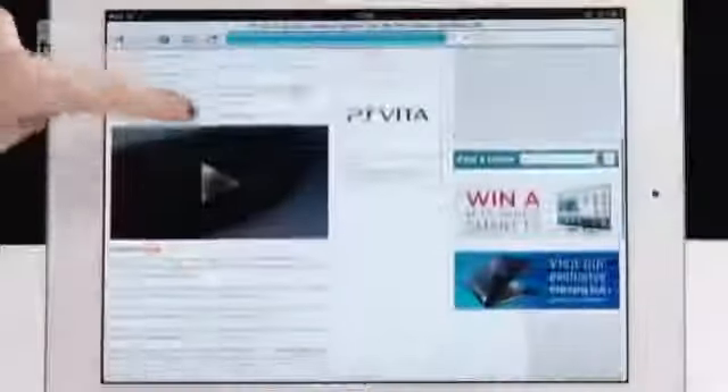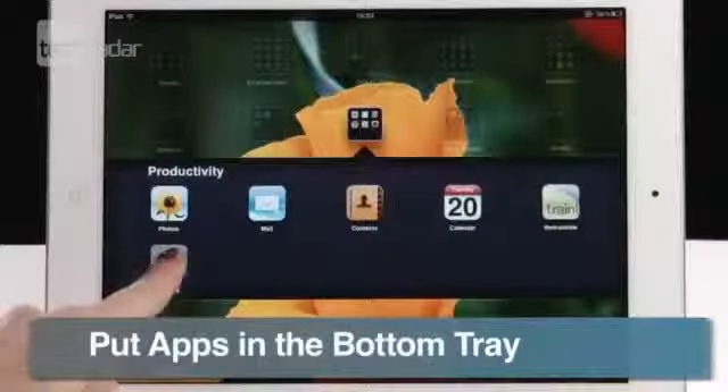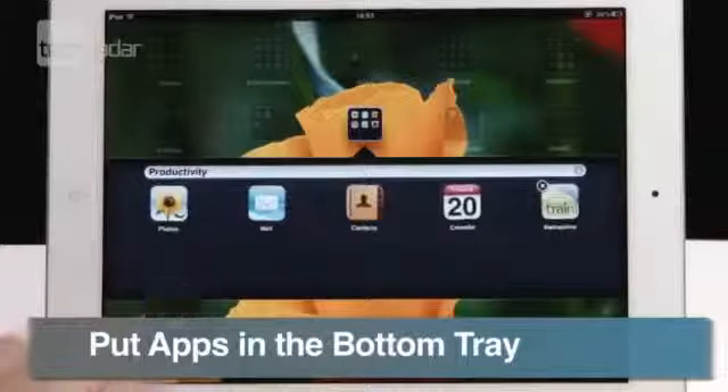The screenshot photo will be put straight into your camera roll. For speedy web page scrolling, tap the title bar once and you're right back at the top of the page. Customize your dock by tapping and holding app icons on the home screen and then dragging them down to the bottom tray.